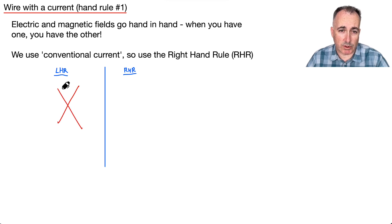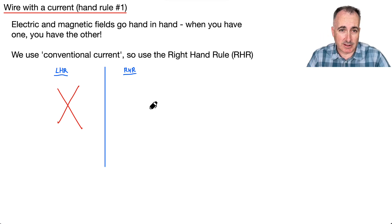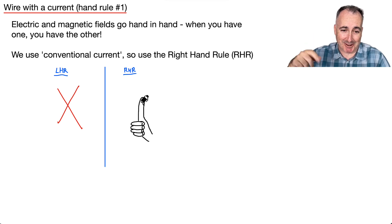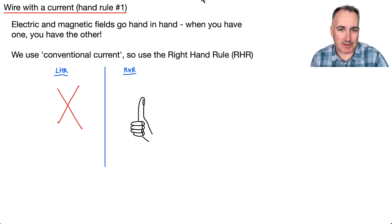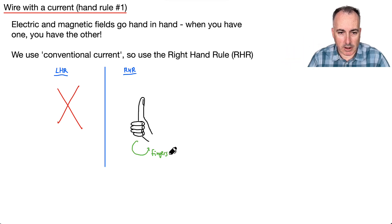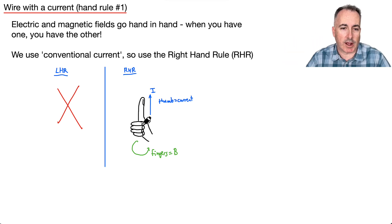I'm going to attempt to draw my hand so you can see my fingertips and my thumb. So, they're supposed to be my thumb, and here are my fingernails. The fingers represent the magnetic field — the way that your fingers are curling around. And then your thumb is going to be the current. So you put your thumb in the direction of the current, and then the way that your fingers are curling around will tell you how the magnetic field goes.